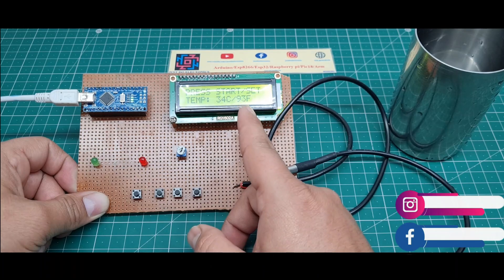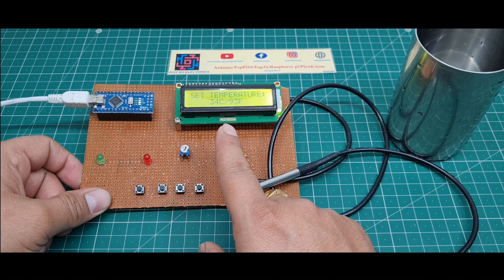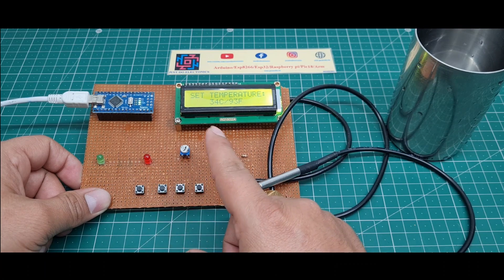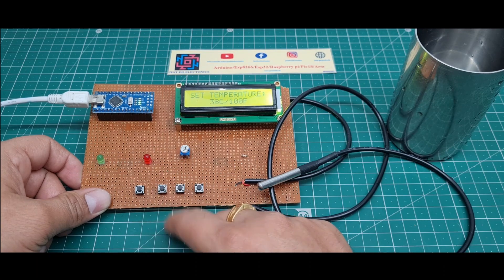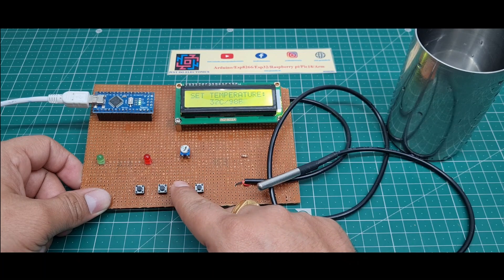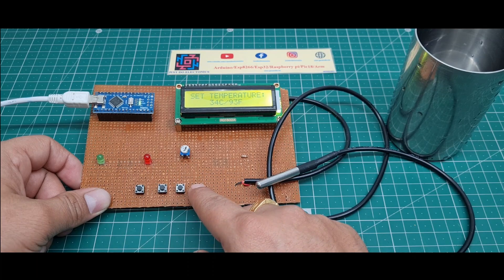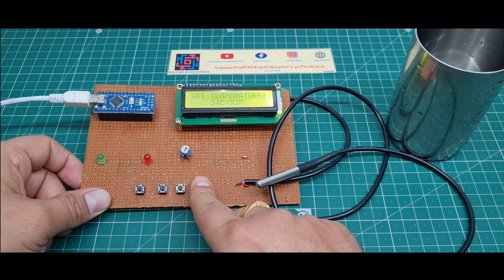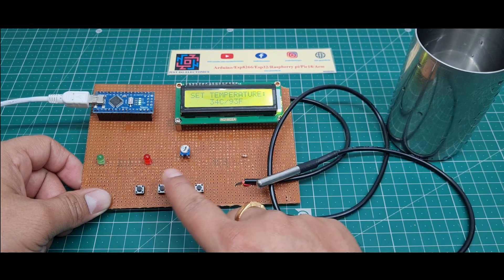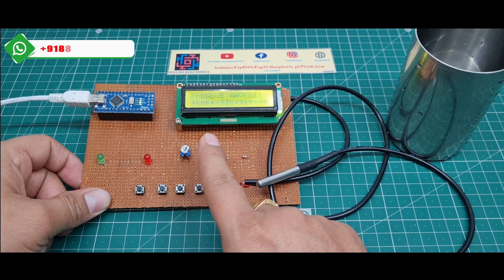If you want to change the temperature range, press the first push button and it displays the set temperature. If you want to increase the value, press the second button and the value increases. If you want to decrease the value, press the third button. To save, press and hold the last button and the value will be saved.